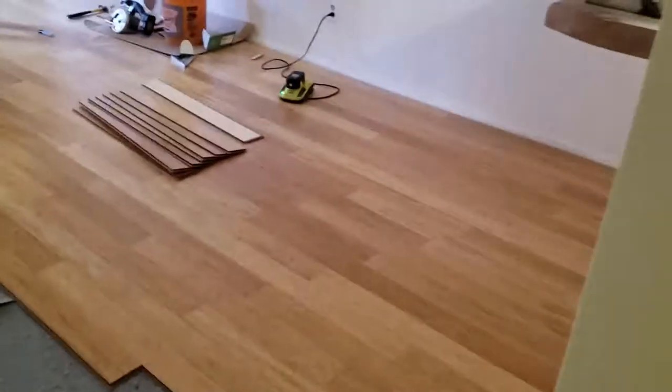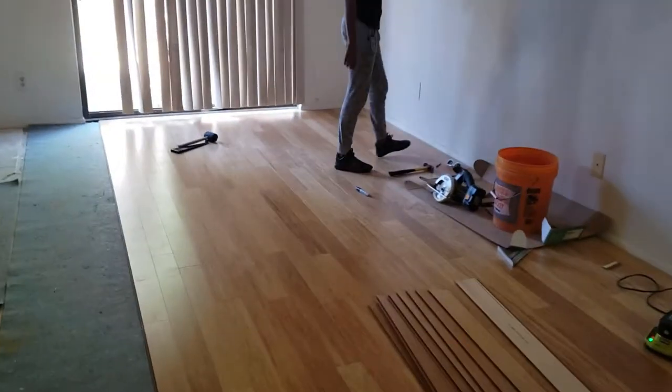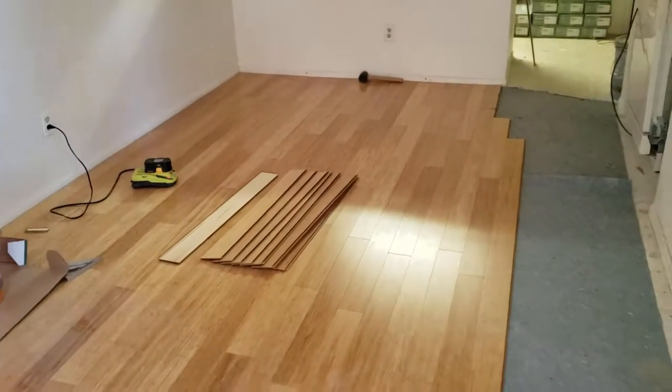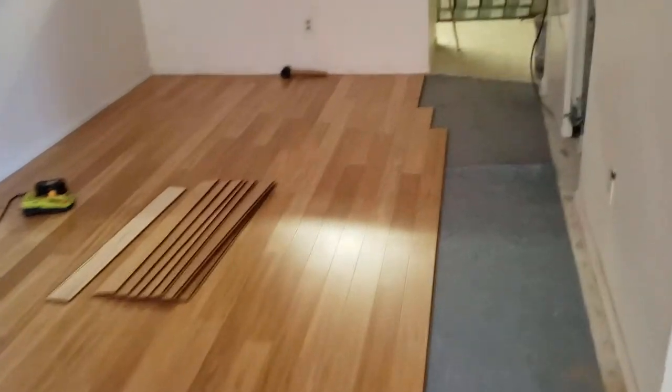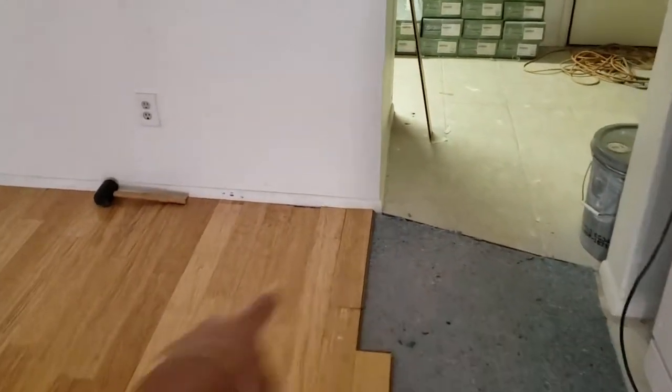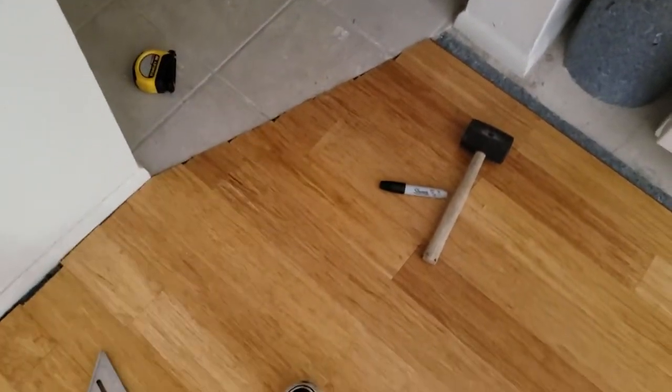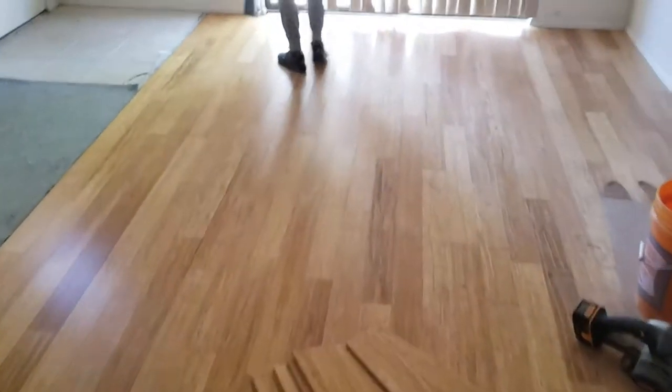It is way too hot outside. This is the progress that we have so far. India and her friend did this part of the floor in the living room. And now I'm here to handle this monstrosity. We just finished this part of the floor, so now the majority of the living room is done — and it looks good too.